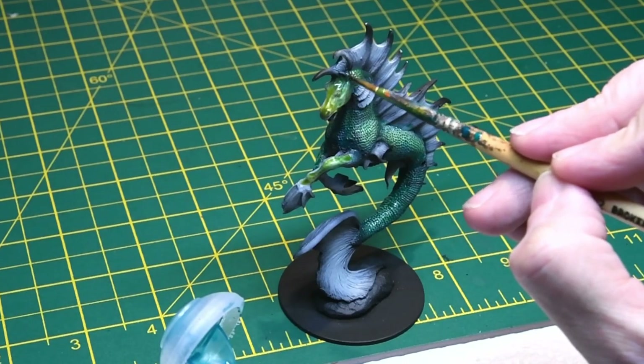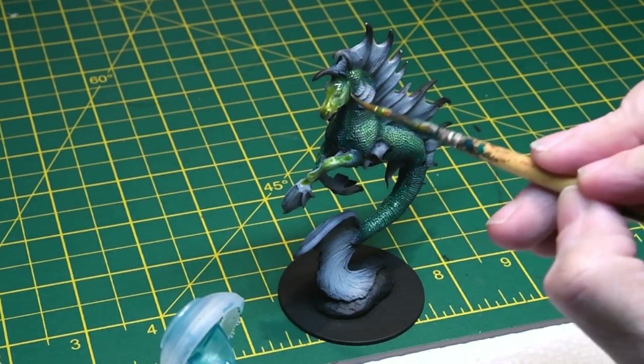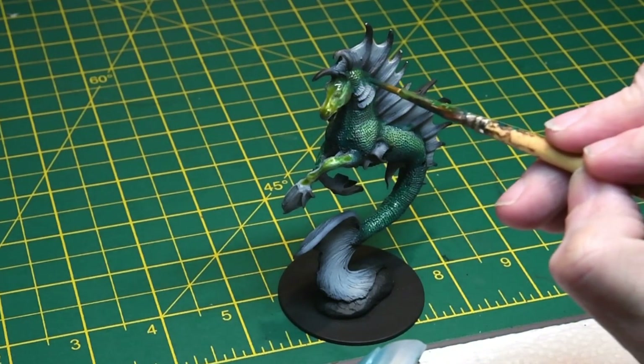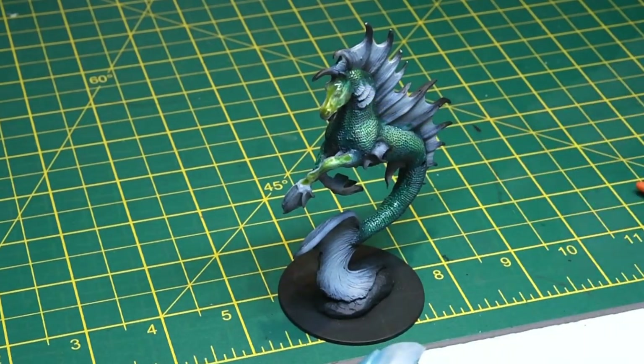The head I went backwards and forwards several times, blending the colours from both pots as I go, because it's really a highlight of the model and you want it to look as good as possible.